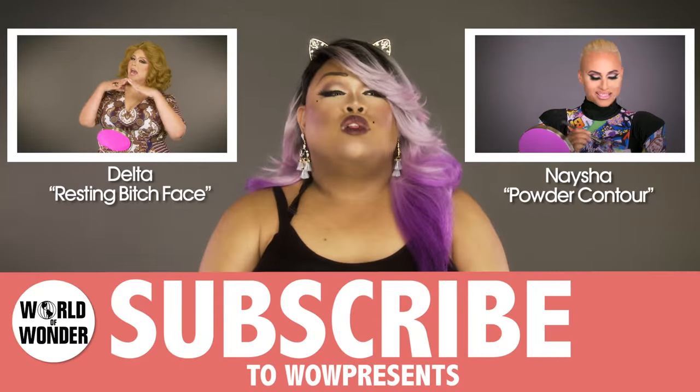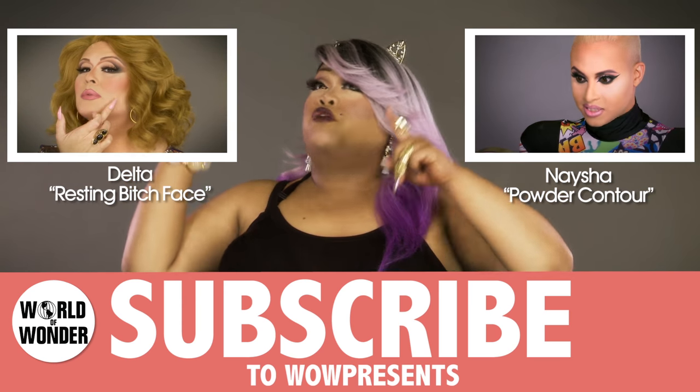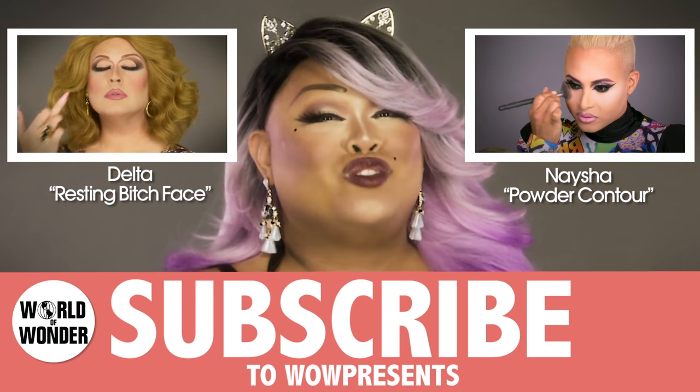So if you liked what you saw, subscribe, like, follow — all that. Bye.